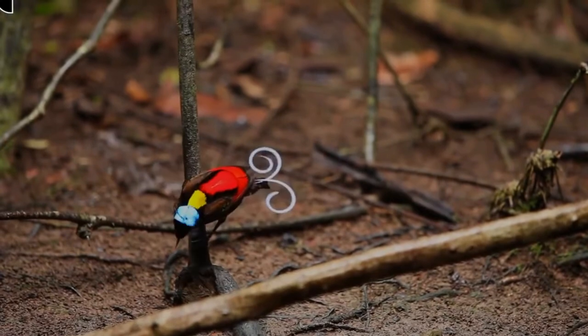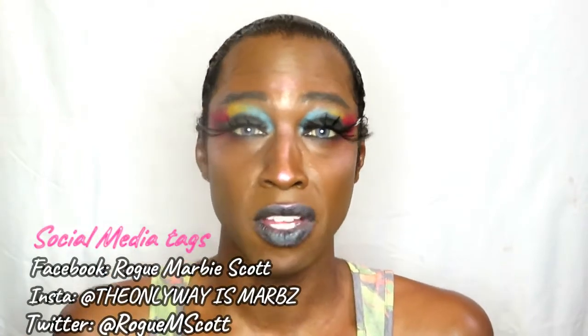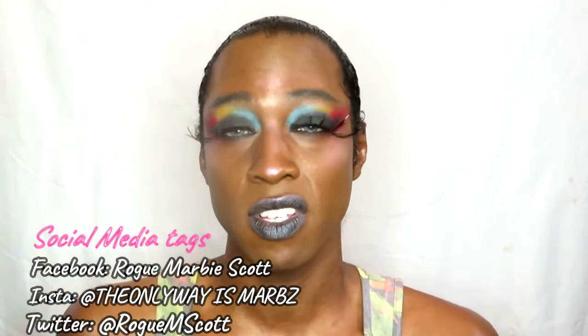In my last makeup video I did a look experimenting with the new Brazil palette from BH Cosmetics, and that got me thinking — I want to do a series inspired by birds of paradise, because they are some of the most amazing looking birds I've ever seen. Their colors, their tails — just wondrous things. I'm a massive fan of David Attenborough and I love animals as much as I love makeup, so I've drawn inspiration from the Wilson's Bird of Paradise.